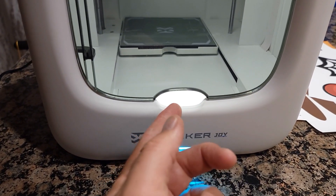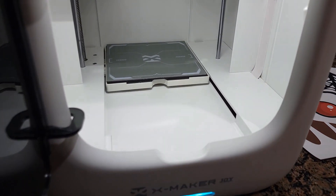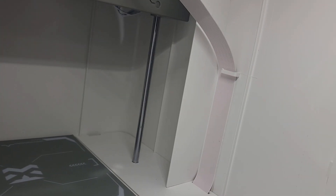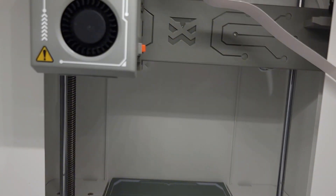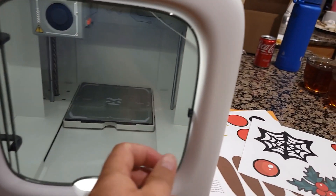So it looks like we're getting ready to print something. I want to show you before my wife starts using it for printing — I asked her to learn it. Inside you can see the camera right here, so you can record whatever is being made, and this is the printer — you just close the door and use the app.